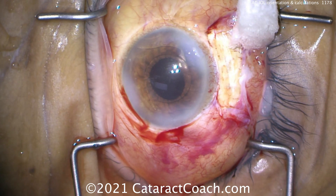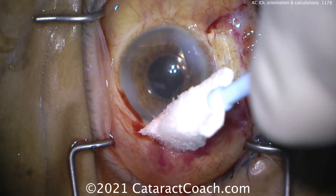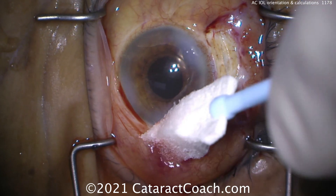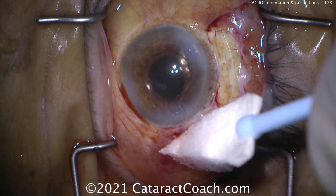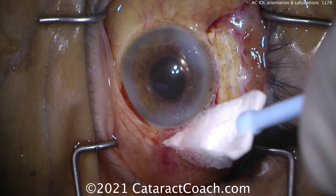The incision sealed up beautifully — no sutures, though I'll still have the resident place some. This is a tricky case because the patient has a single-chambered eye, a unique camera, and had a previous pars plana vitrectomy. Many studies have shown there's no difference in visual outcome between a nicely placed anterior chamber lens and a scleral-fixated posterior chamber lens — so use the one you feel better using.